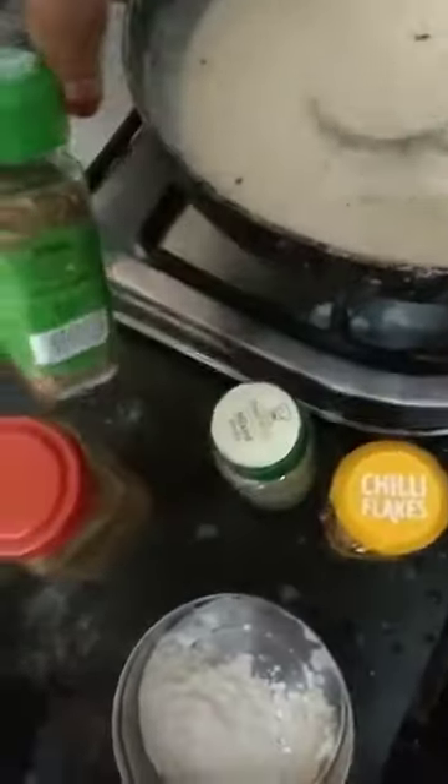Top it up with some chili flakes, herbs, mixed herbs, and oregano, whatever spices you want to add. I also added some black pepper. Cook this until it gets to this consistency.